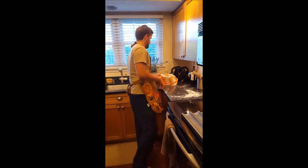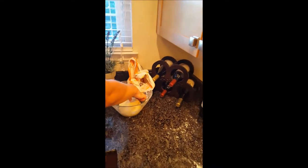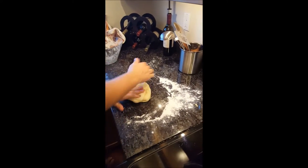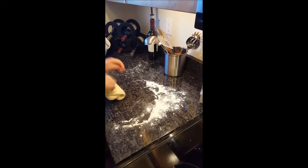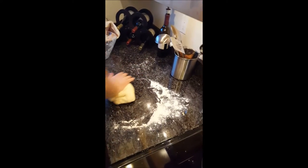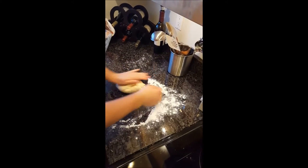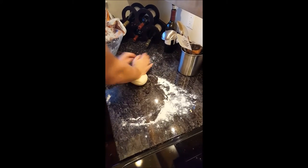So we've waited 40 minutes. The dough will kind of fluff up a little bit. So now we want to sit here and mash it up a little more — it's a lot softer now. So we let it get fluffy. Just kind of beat it up a little bit. Make sure it's consistent.